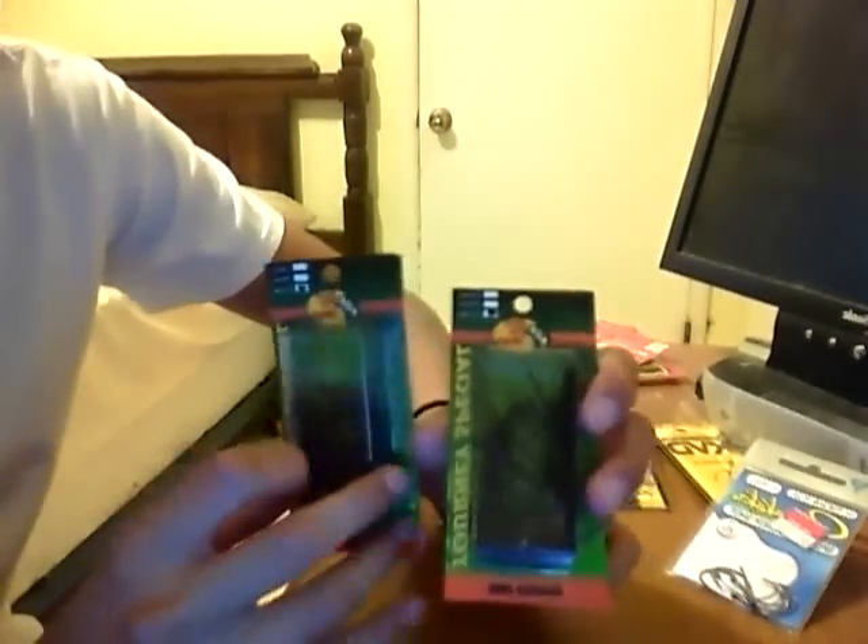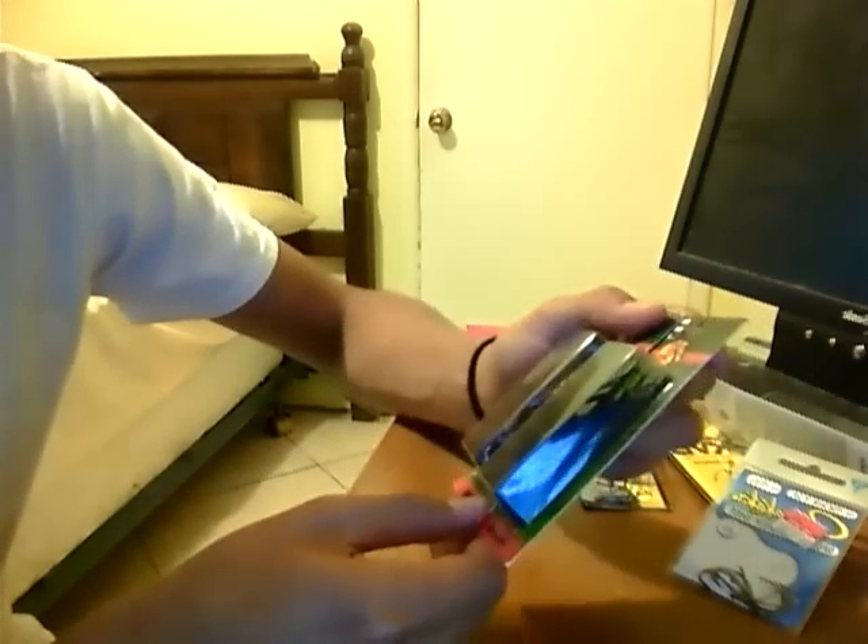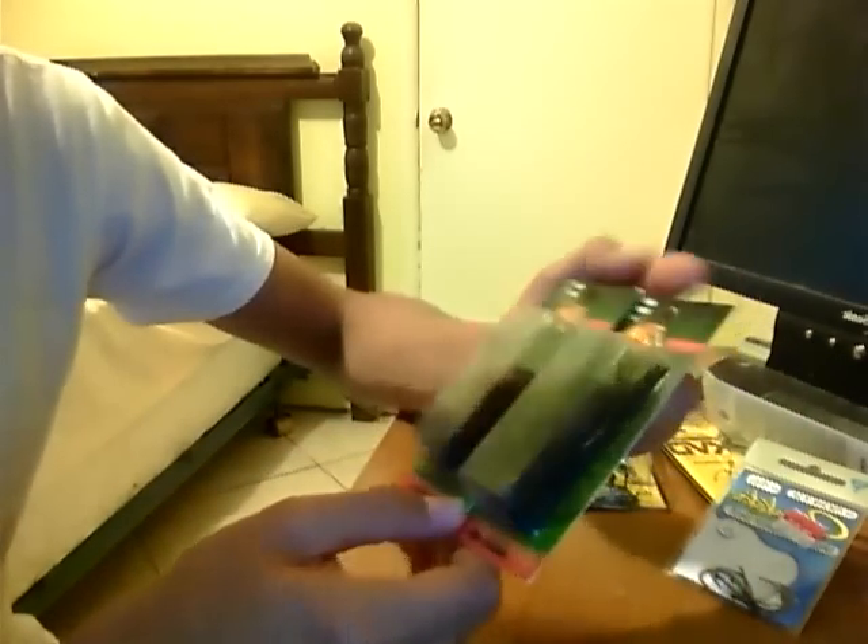I also got two jigs — these are one-half ounce each. One is black and the other is brown. I'm going to put some Net Bait pack chunks on these as trailers and see how they work out. They're really cheap so I picked them up. I don't really fish jigs but yeah, I got those.